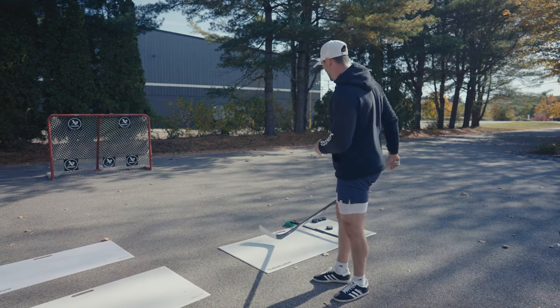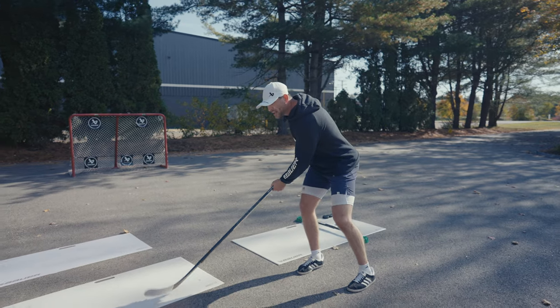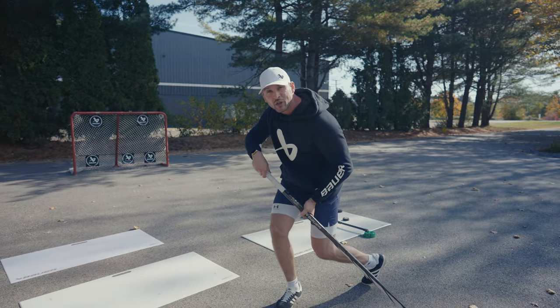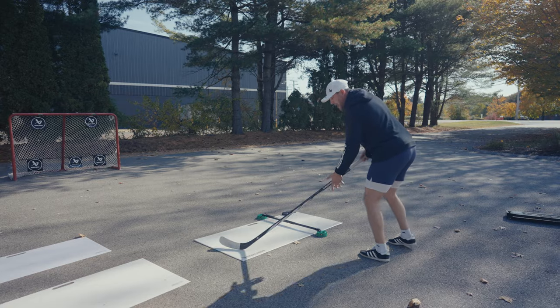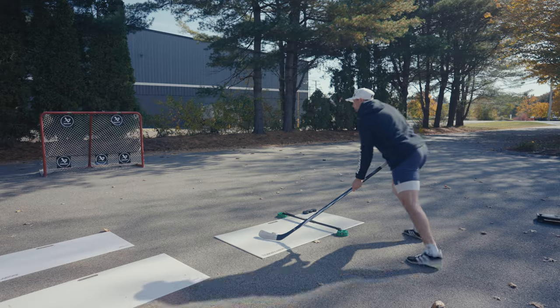So we're going to use our shooting pad and bring in the Bowers Reactor Dangler. All we're going to do is shift our weight from our backhand, slip under, and shift our weight from back leg to front leg when we're shooting, just like we do on the ice. So I'm going to start on my backhand, pull it under, shift my weight just like it would on the ice — a couple stick handles, bang.